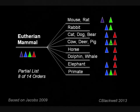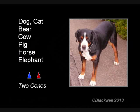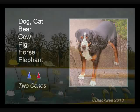By far the most common combination of opsins among mammals is to have both S and L pigments. This includes dogs and cats, as well as pigs, cows, horses, and elephants. So their vision is like the dichromatic view shown before.